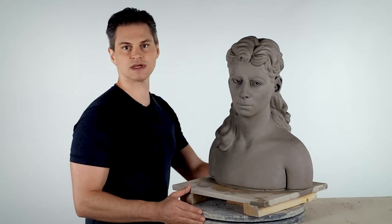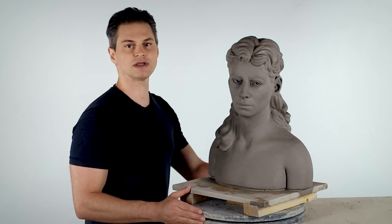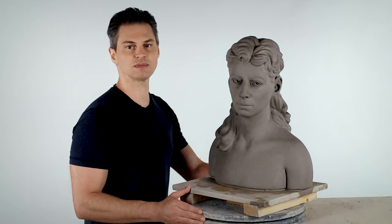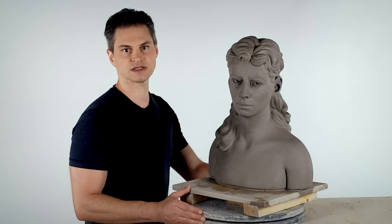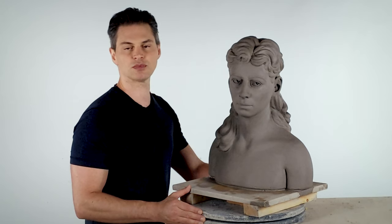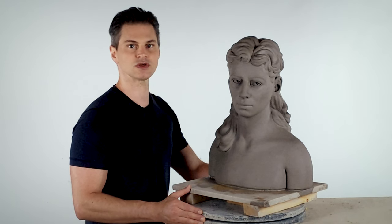Once you're confident the clay is in a good state for removal, it's time to decide on where to make your cuts. The objective is to divide the bust into the most stable, manageable pieces you can, while causing the least damage possible to difficult-to-resculpt features like eyes and ears. It's also important to consider how accessible the interior is, both for hollowing and for running the seams during reassembly. Sometimes it can be convenient to follow sculptural features like overhangs in the hair or folds in draped cloth, but it's more important to ensure that each piece terminates in at least one flat edge.